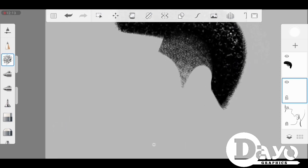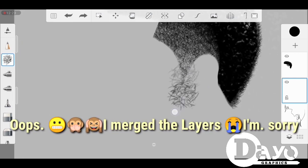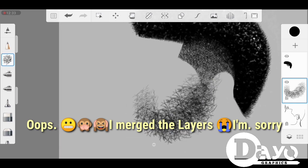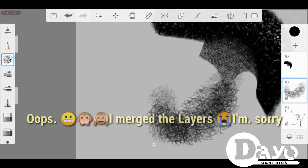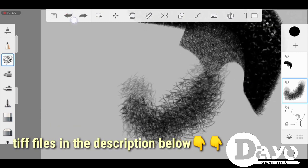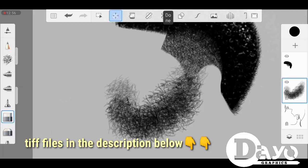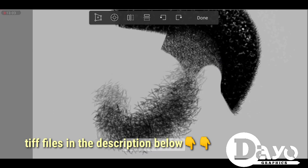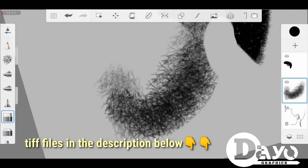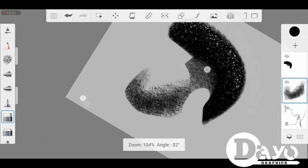I'll try to drop the TIFF file — some people call it PSD, but I call it a TIFF file. It's particularly made for Autodesk but you can also import it into Photoshop if you like to see how the layers are arranged. I'll drop the link below in the description box so you can access the project file.